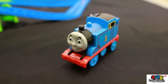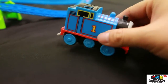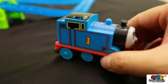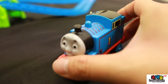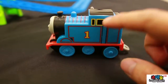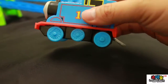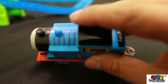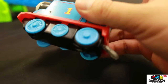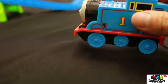Let me introduce our Thomas. This is number one — Thomas is number one. This train needs AAA batteries inside. It's actually motorized, so when you switch on this button and push it, it's going to go by itself.